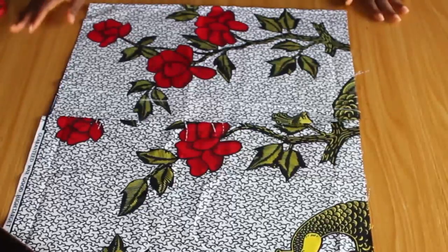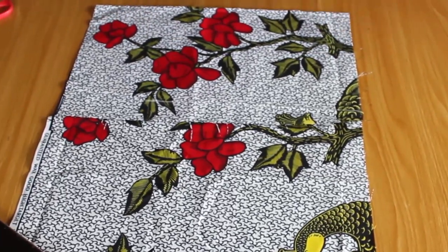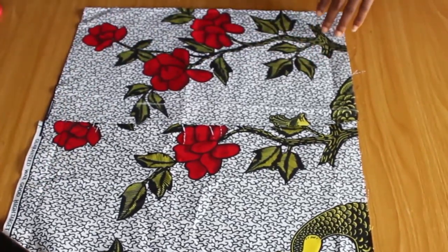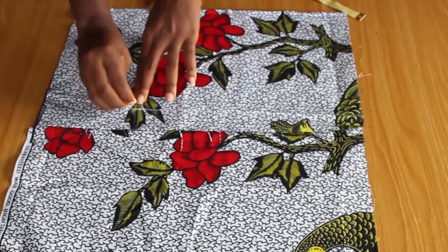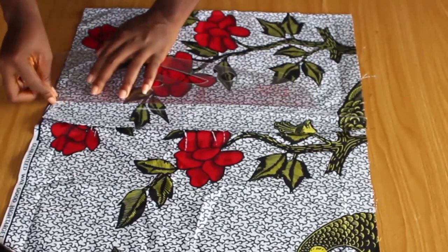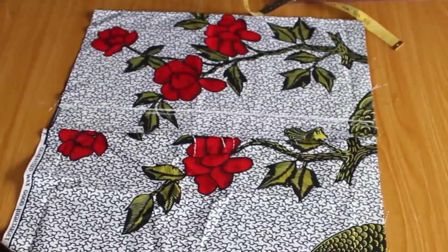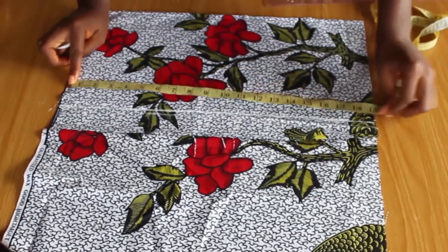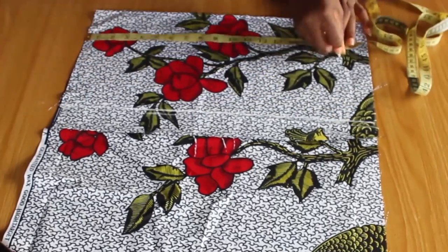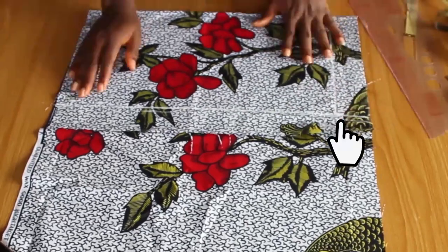For the upper bodice I'm going to be working with two measurements: the bust measurement and the waist measurement. I'm going to choose the one with the higher measurement. The bust measurement is 38, so I divide that by 4, which gives me 9.5. The half length is 16 inches and I'll give an additional one inch seam allowance — for the shoulder seam and for the joining at the waistline.